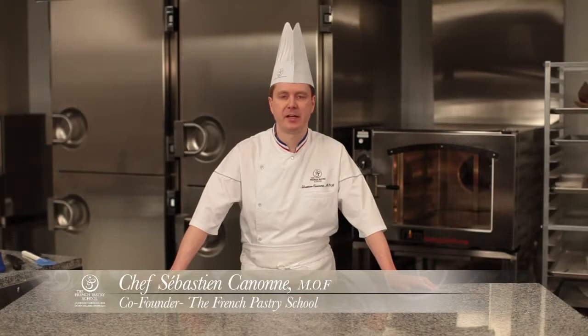Bonjour, I am Sébastien Cannon, co-founder of the French Pastry School in Chicago, and we're going to do a piped bourbon vanilla Viennese sablé cookie and fleur de sel mixed nut meringue.